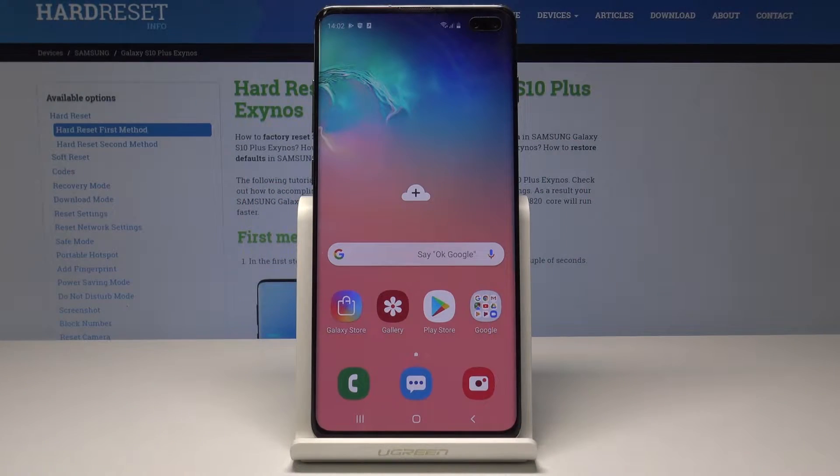Here I have Samsung Galaxy S10 Plus and let me show you how to activate the portable hotspot on the following device.